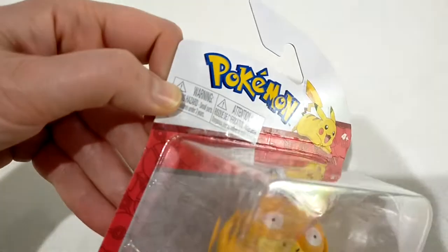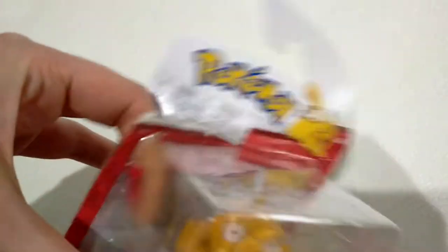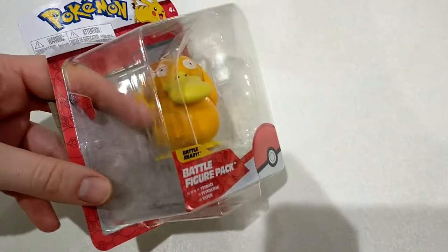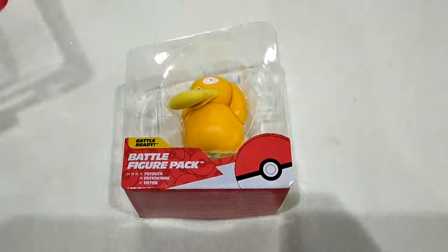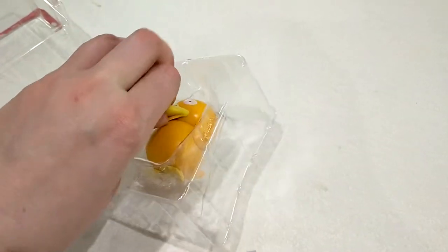I don't think I need scissors. I can do it! Ready? I've got my finger in. Hey, little side-ups. Poke, poke. It's the moment of truth. Battle back! So it literally is just a little figure.